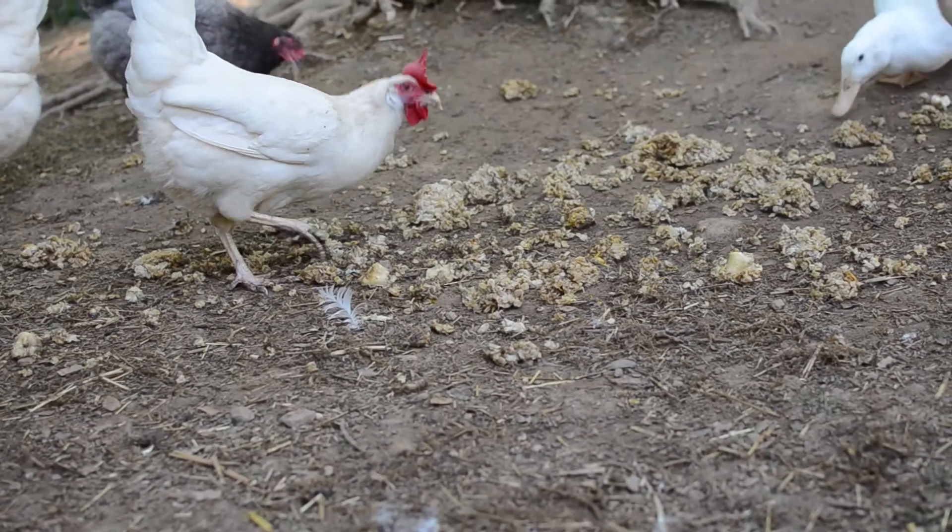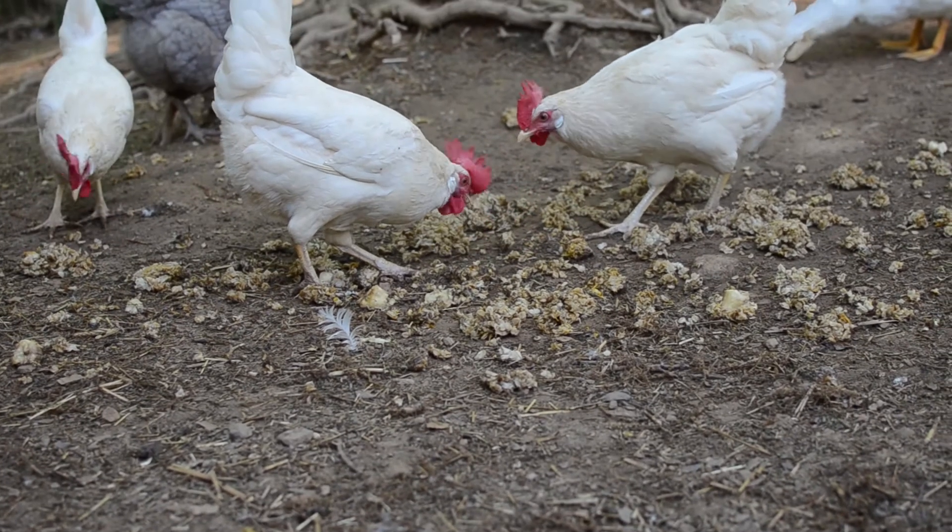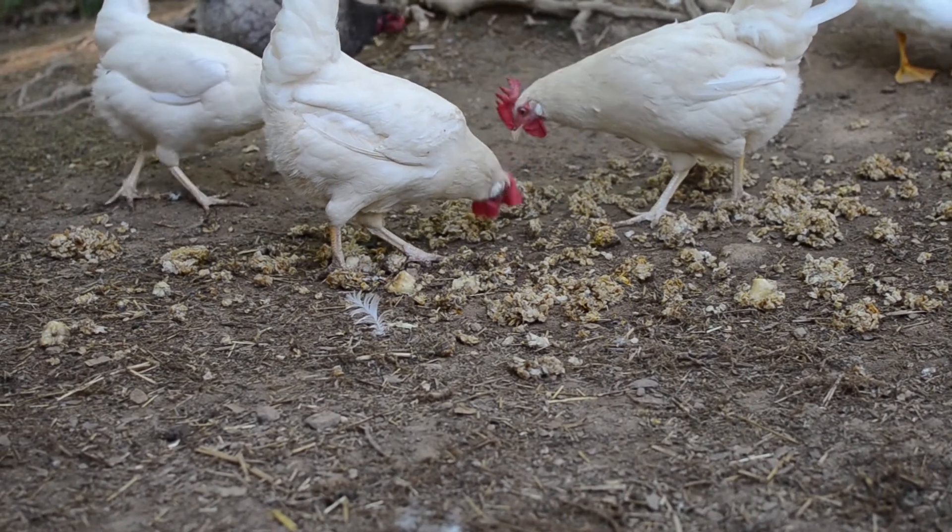This oatmeal was designed to help get their systems back in order, clean out anything in their system, and give them a really good treat after we'd been on vacation. You can do this once a week, once every couple of weeks, or just once a month as maintenance. I tend to do it once a week or every other week.